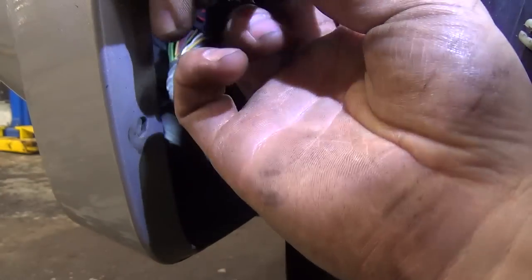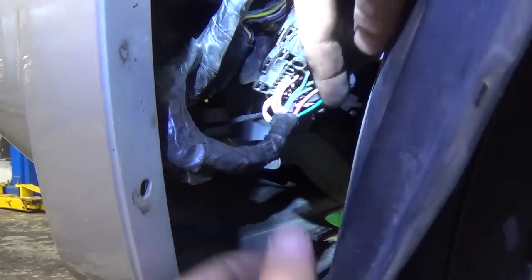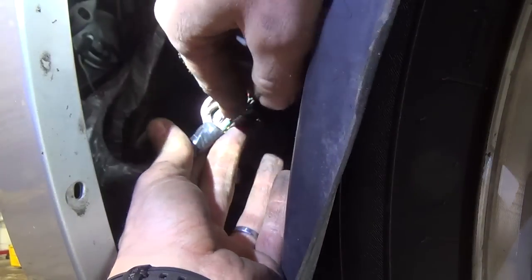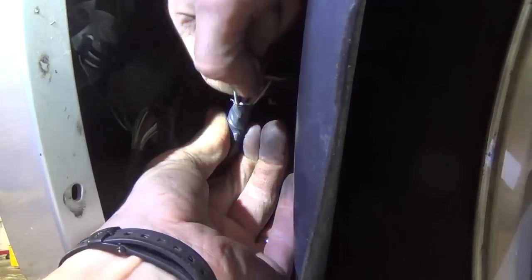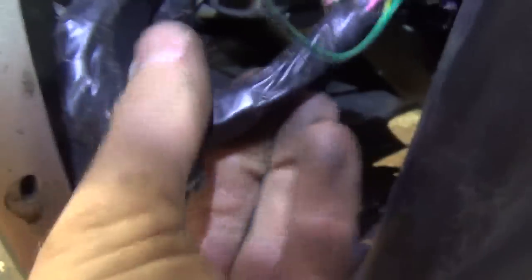We'll start with the Keith tug test. I assume the break is right here — that's got to be it. I'm going to pull on this twisted pair right here. Got it. And it reaches right down here where we see the green crusties. So we're going to unwrap this.